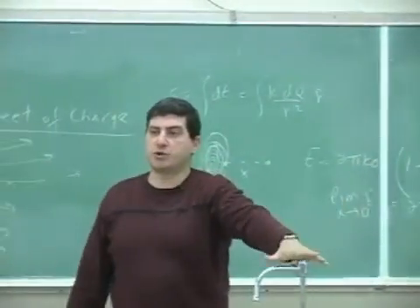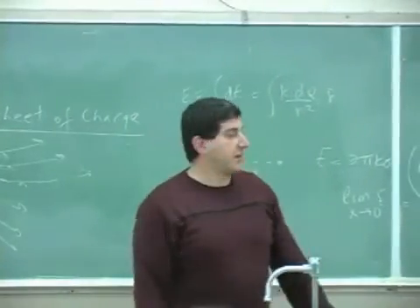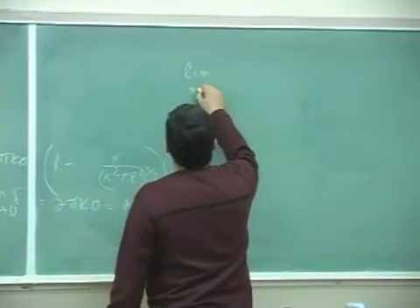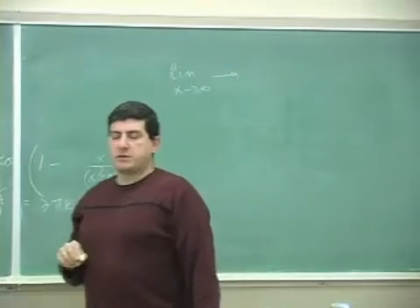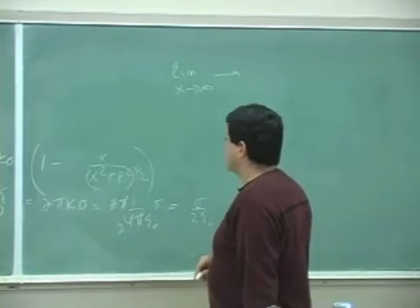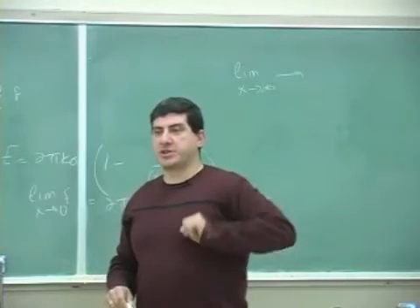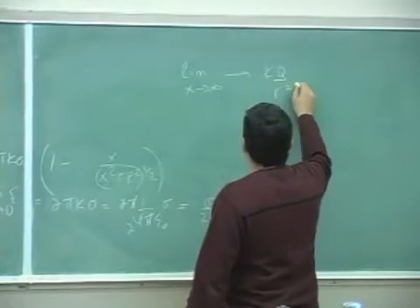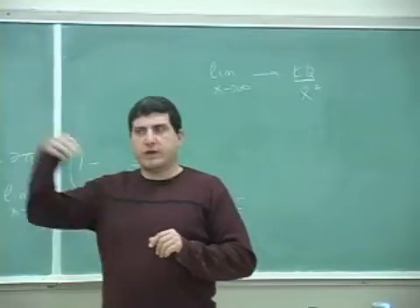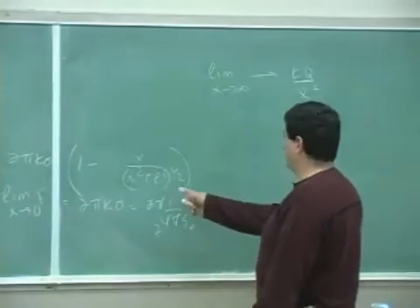This confirms that Gauss's law isn't just magical — it's giving us a limiting case. As you get close to the object, it matches the direct integration result. Now what about the other limit: as x goes to infinity, the disk should appear like a point charge, giving kq over x squared. Any valid formula should satisfy both limits.